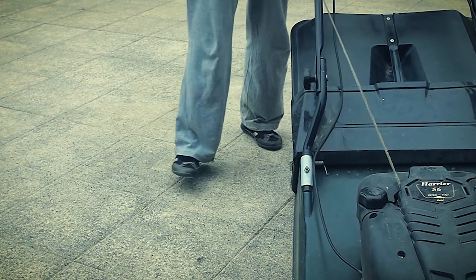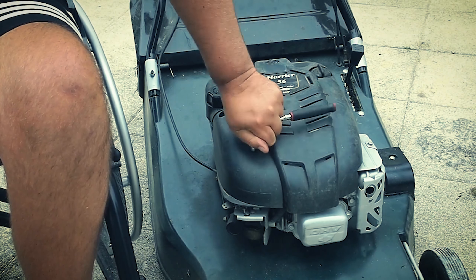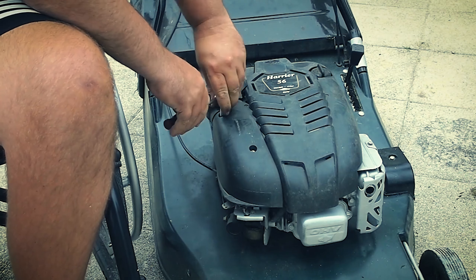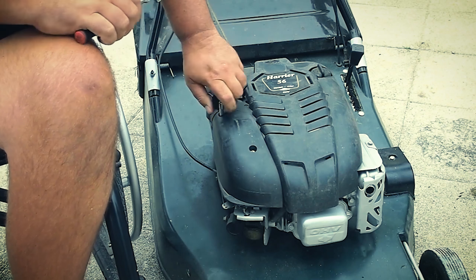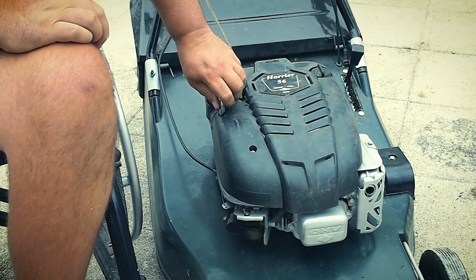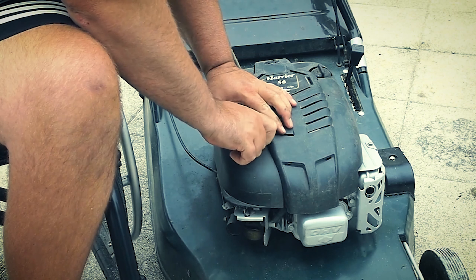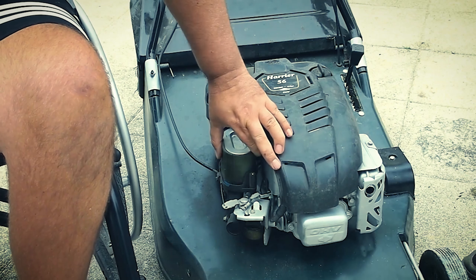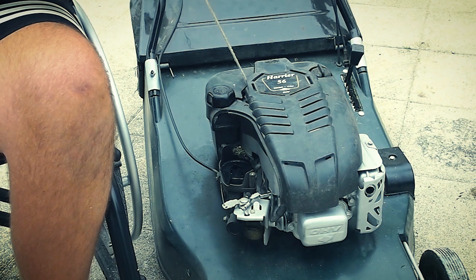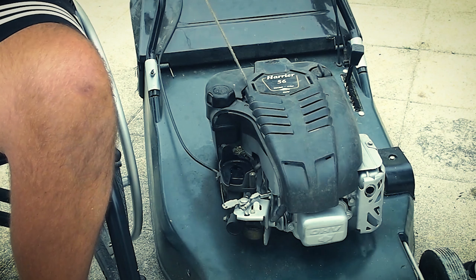It's leaking petrol out the cap. It's getting worse. Do you want to blow it out with the airline? No, just watch that bit all come off. So there you have it.